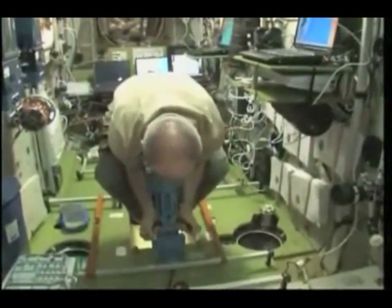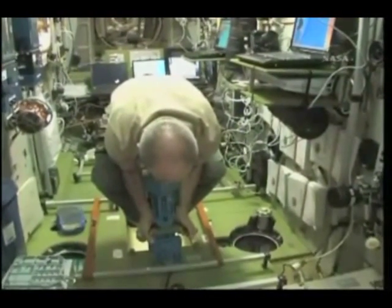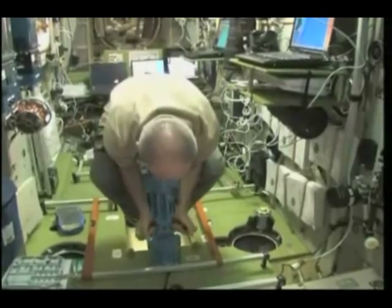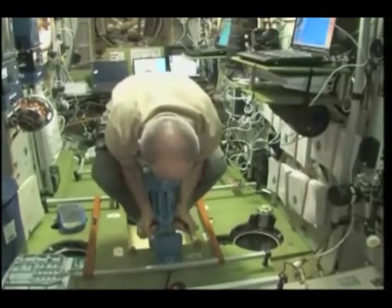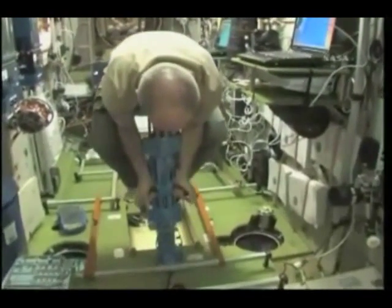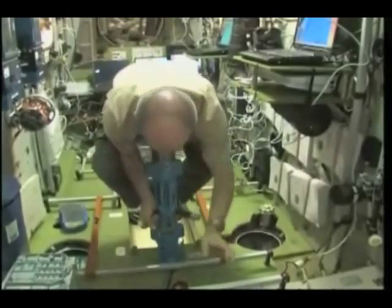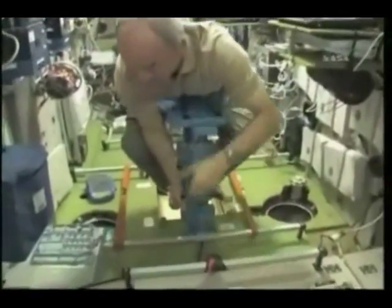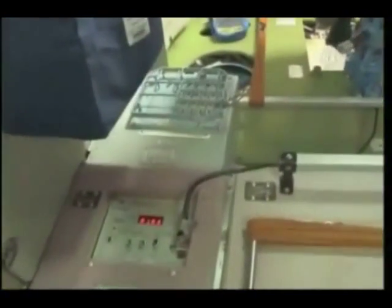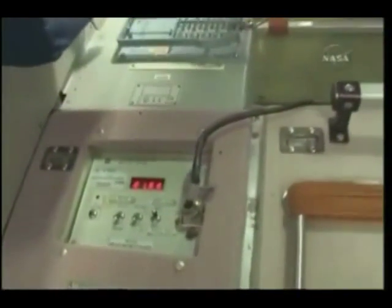So here we go. And after about four calculations, we have a readout: 81 kilograms. A little more than that — 81 and a half kilograms.